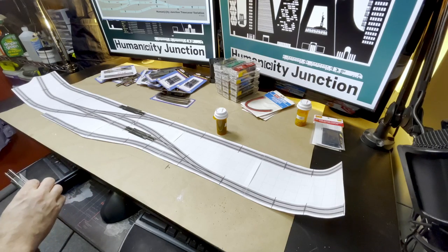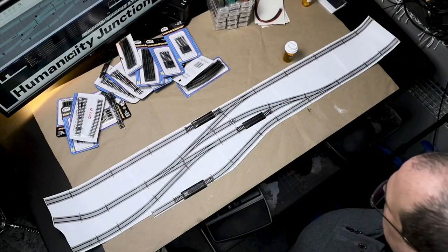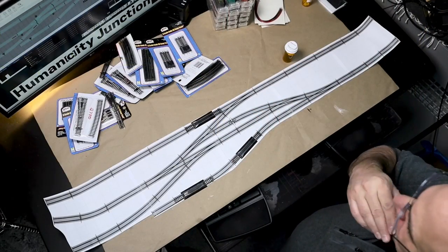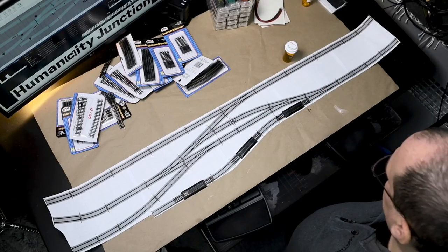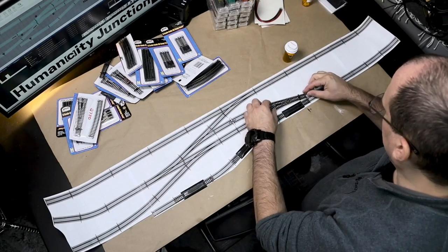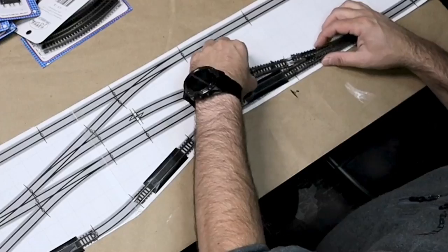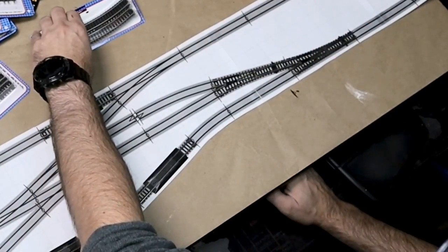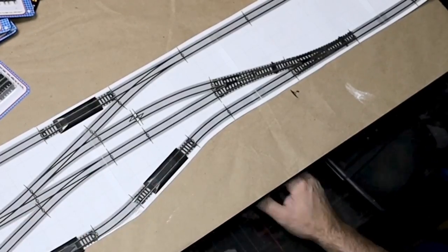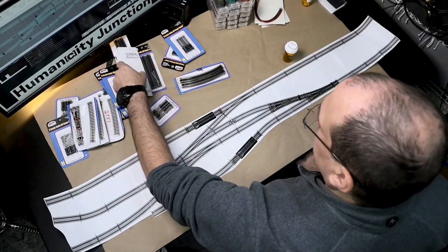I decided to use pre-built and store bought stuff for simplicity and speed. I already had all of the track as I had purchased it for a previous project that I thought I wanted to build. While I did have some slightly used track, I mostly used new track right out of the box to hopefully enable really smooth operations. Some of my initial locations that I tested for the re-railer tracks would not work out for one reason or another, one of which was interfering with the throw bar on a switch.